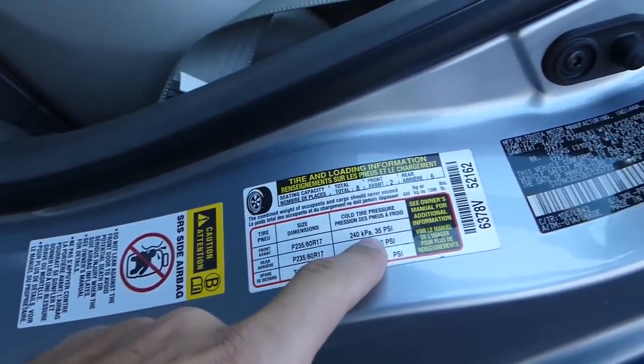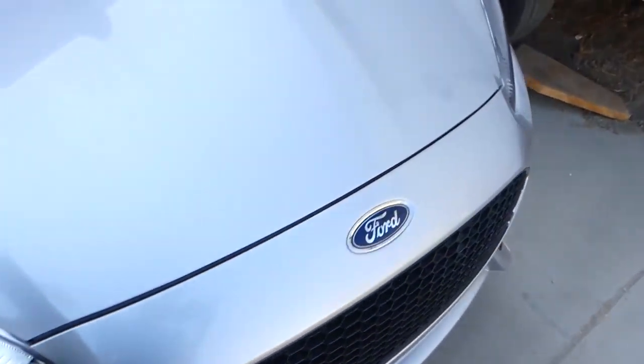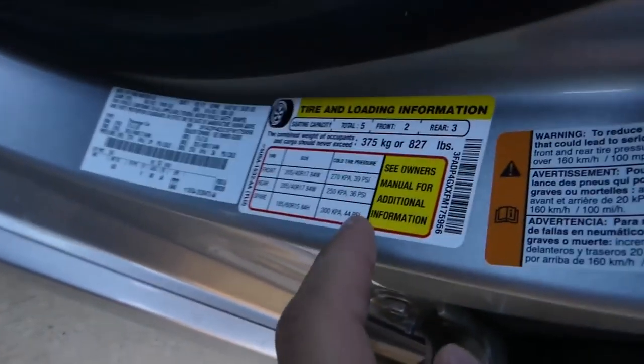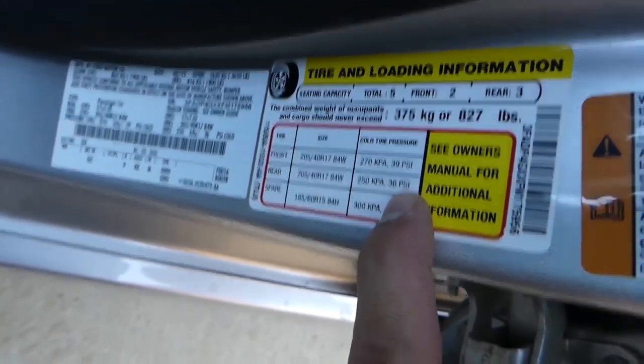For this Toyota Sienna, the front needs to be 35 PSI and the rear needs to be 35 as well. If you go to the Fiesta, which is a four-wheel drive car, you open the door and find the same label. But there is a difference — the fronts are at 39 and the rear is at 36.